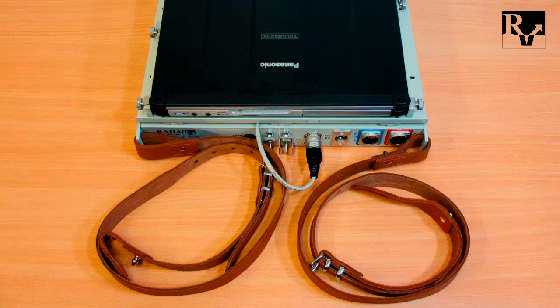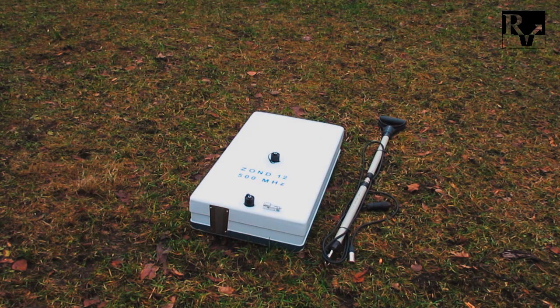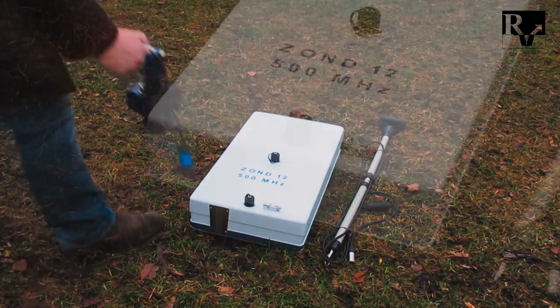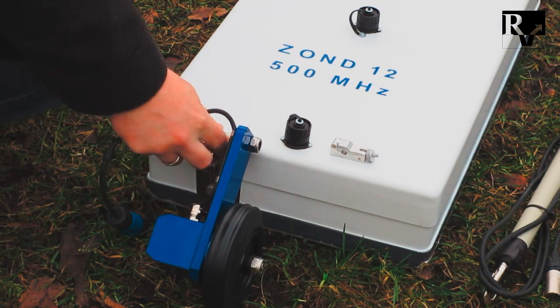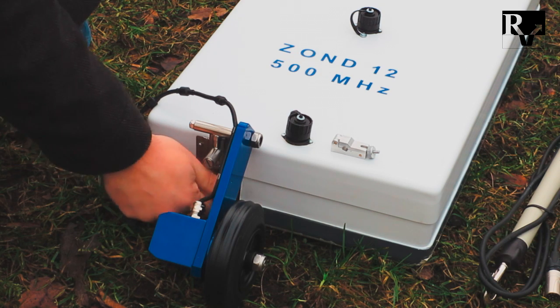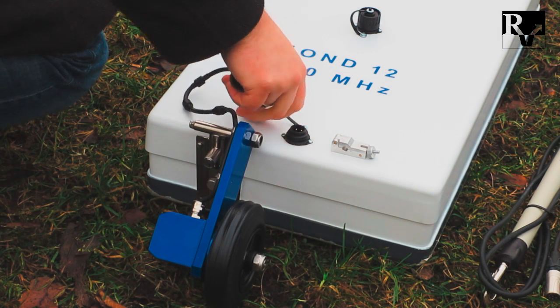Please note that any manipulations with connecting the cables should be done while the control unit is switched off. First, the survey wheel should be connected to the antenna if you are planning to use it. To mount the survey wheel, insert its dovetail to the antenna wheel bracket and tighten it. Then connect and tighten the wheel's cable to the back antenna connector.